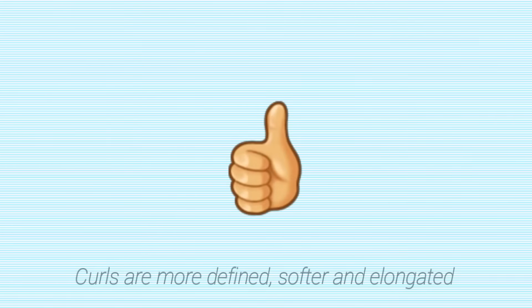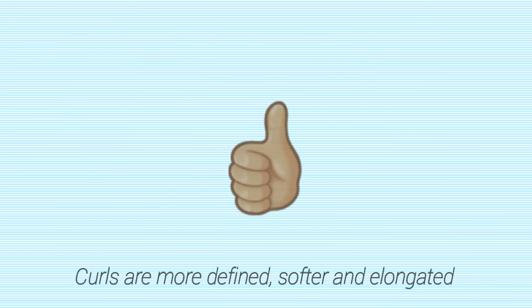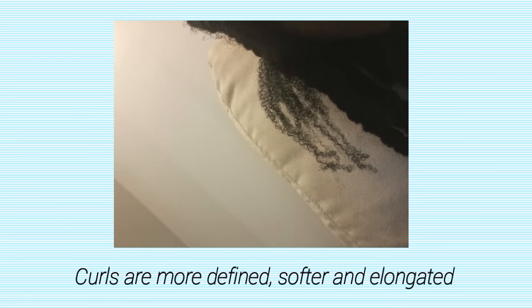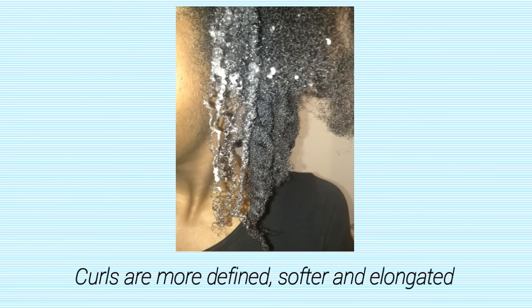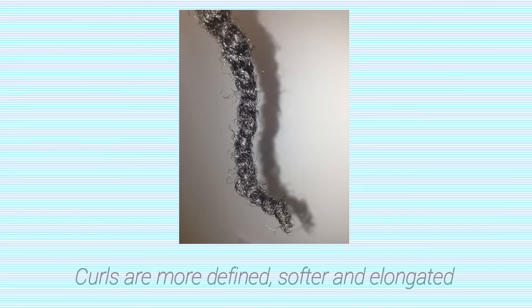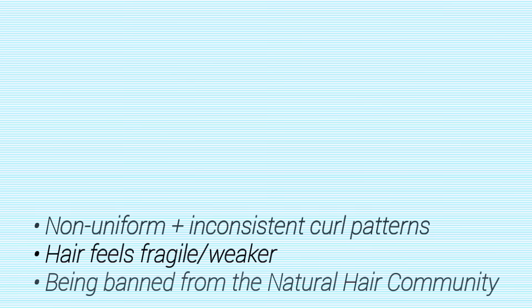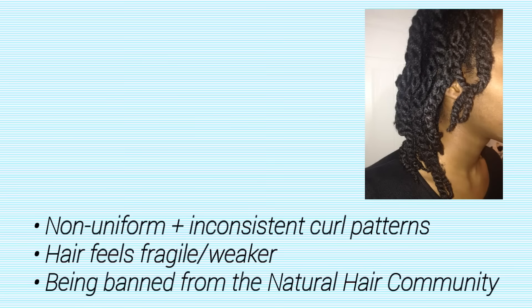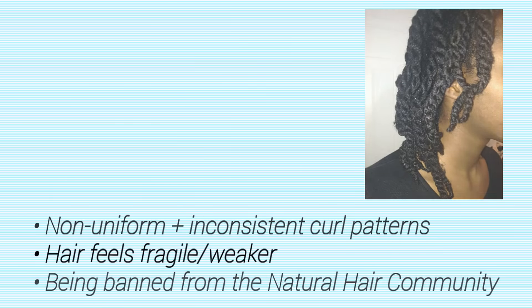So here are the pros and cons of texlaxed hair. Pros: your curls are more defined, softer, and elongated. My hair strands are able to clump together to make a beautiful curl. Now for the cons: your hair will feel weaker, your curls are non-uniform, and you're banned from the natural hair community. And I'll show you later. Bye.